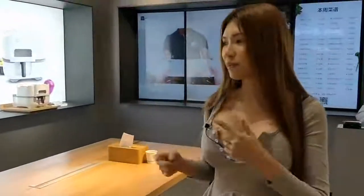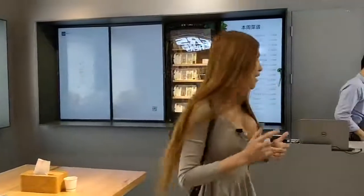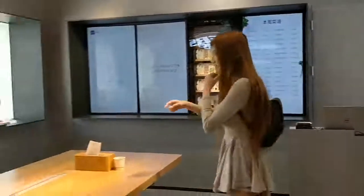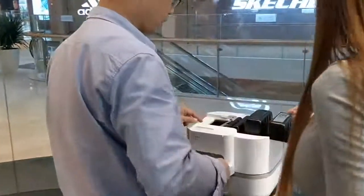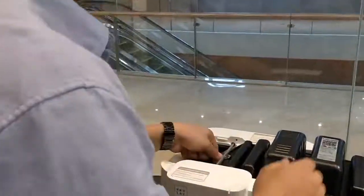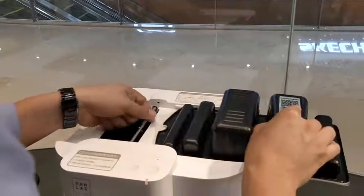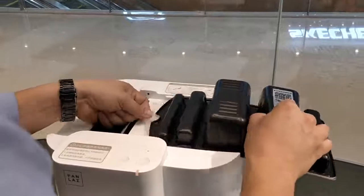Today I am going to show you the cooking machine that cooks by itself. I would like to show you the cooking machine that cooks by itself.